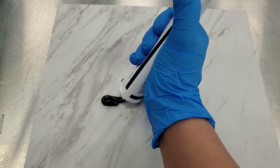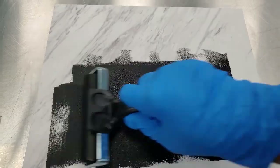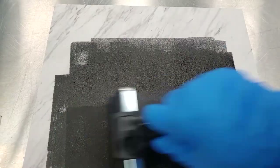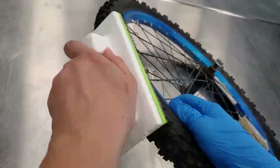Place a drop of ink on the work surface. Spread the ink across the surface and roll into a very thin film. Wipe the ink across the tire thread surface.